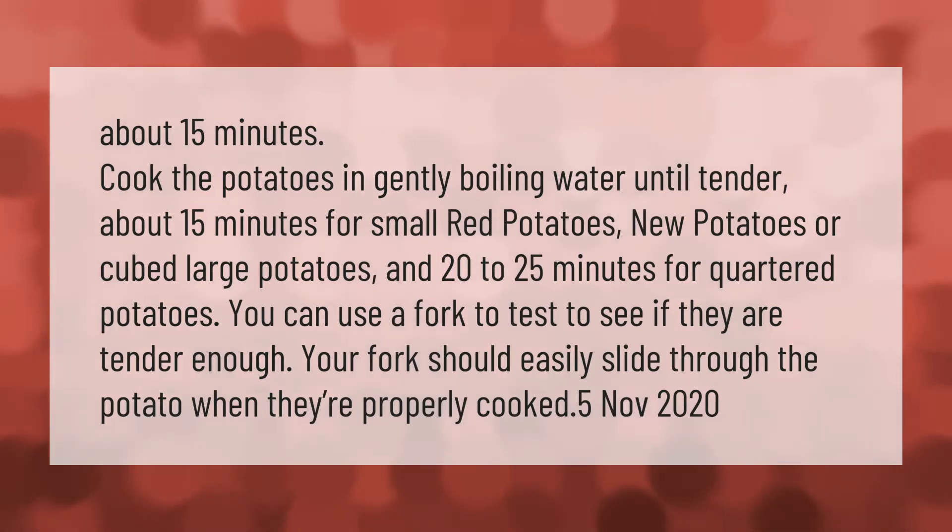Cook the potatoes in gently boiling water until tender — about 15 minutes for small red potatoes or new potatoes or cubed large potatoes, and 20 to 25 minutes for quartered potatoes. You can use a fork to test if they are tender enough; your fork should easily slide through the potato when they're properly cooked.